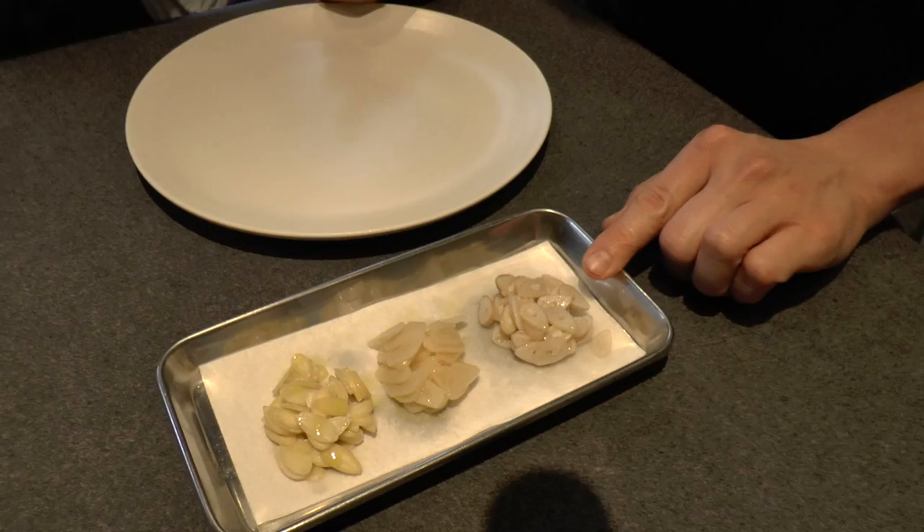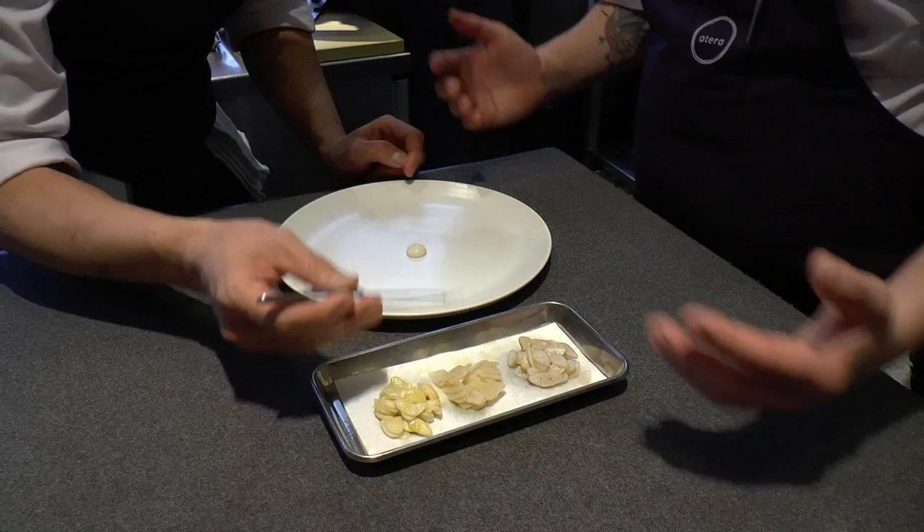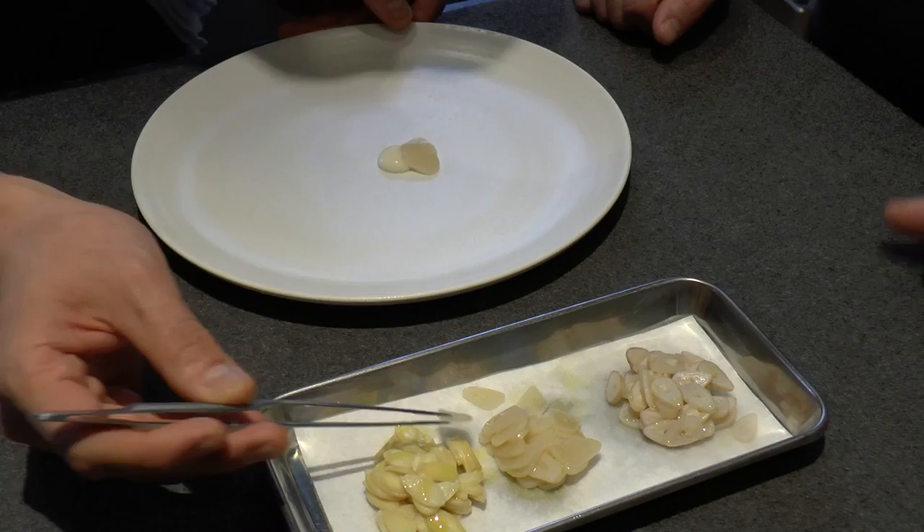Basically what it is, we have slivers or petals of razor clams, lightly sprouted garlic, and lightly sprouted almonds. The interesting thing about this, and it's something that we try to do a lot, is to see a bunch of different ingredients that have a lot of similarity. But they're all from different places, they all have different textures, they all have different fillings, but they have a fun way of playing with each other, and they all look very similar.